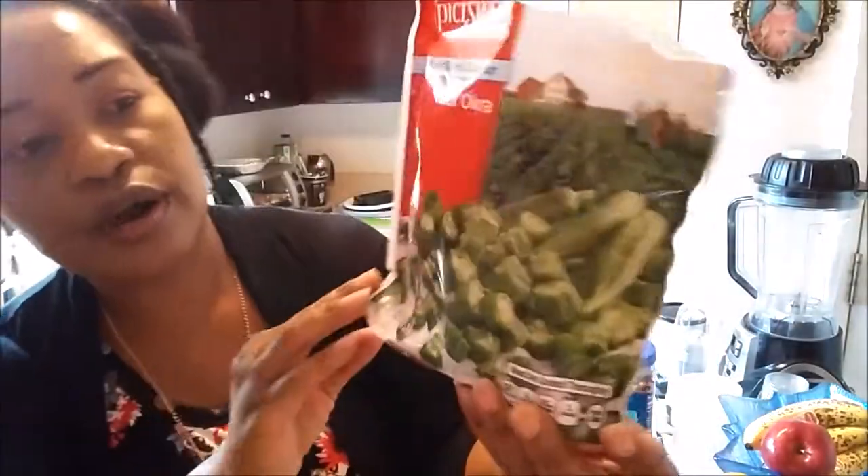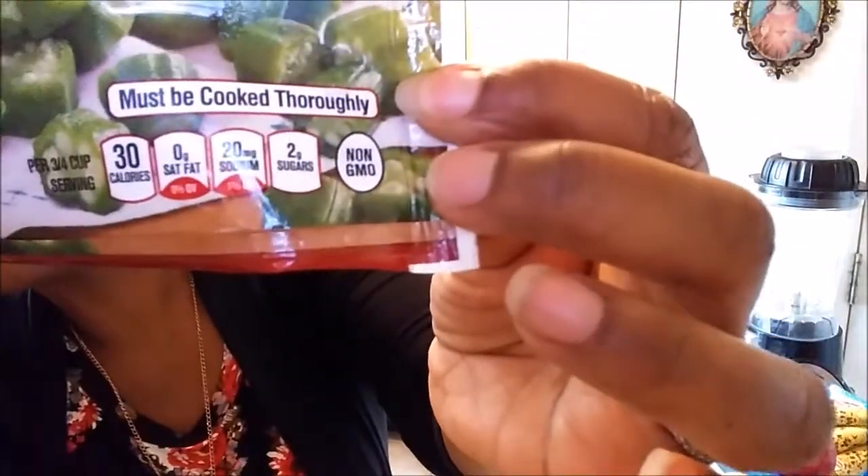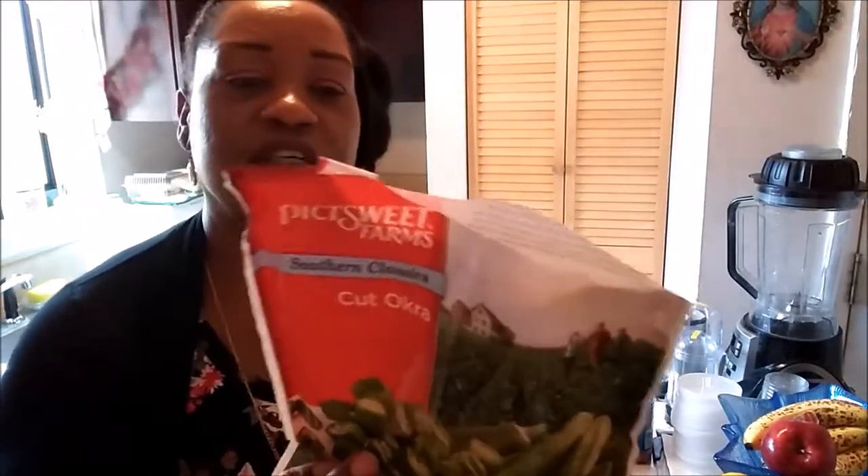The okra is only 30 calories per serving, you can see it right there. The sodium is only 20 milligrams — really, really good. And it says non-GMO right there, so I'm telling you, Dollar Tree is doing some great stuff.